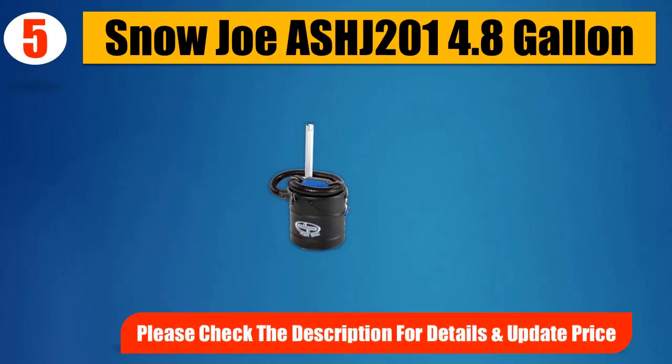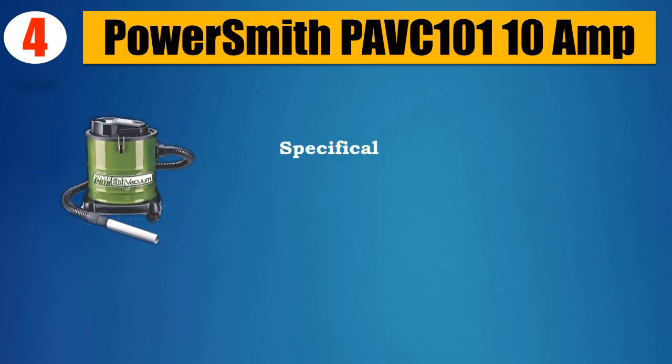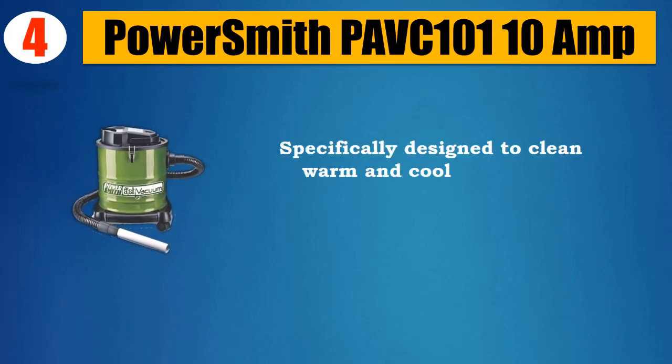Please check the description for details and updated price. Number 4: Powersmith PAVC101 10 Amp. Specifically designed to clean warm and cool ash out of fireplaces,